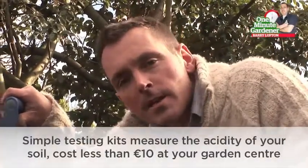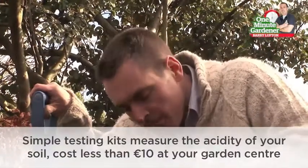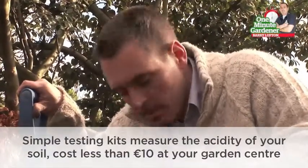Hi, in this segment I'm going to talk to you about knowing your garden soil. You can head down to your local garden centre and get a little kit to test your soil, but there are a few simple things you can do yourself to get you started.